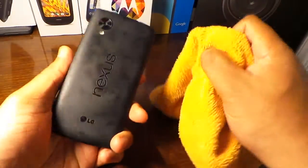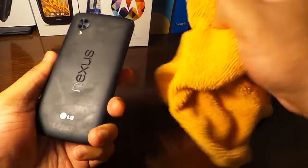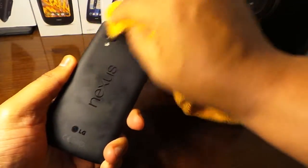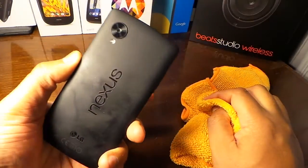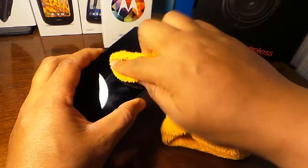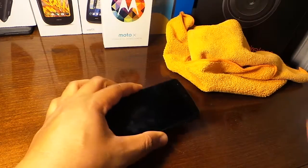What you can do is take a microfiber cloth — everybody's got a small one — and you could just start wiping. You can see it pretty much does a good job, but I found there's another way.